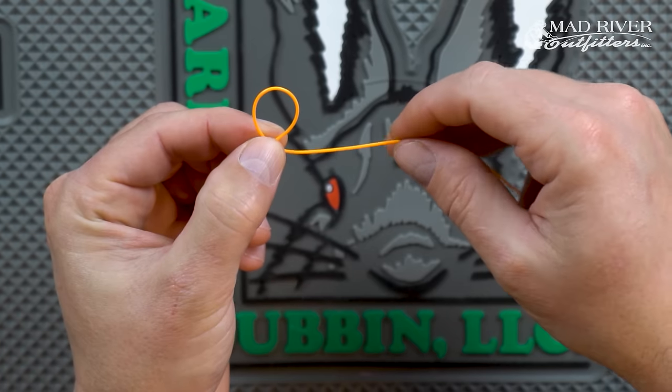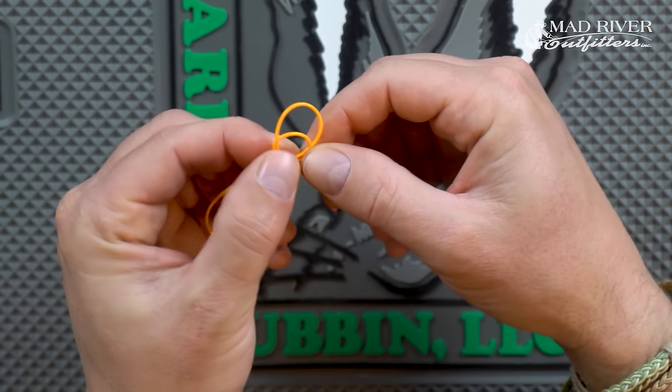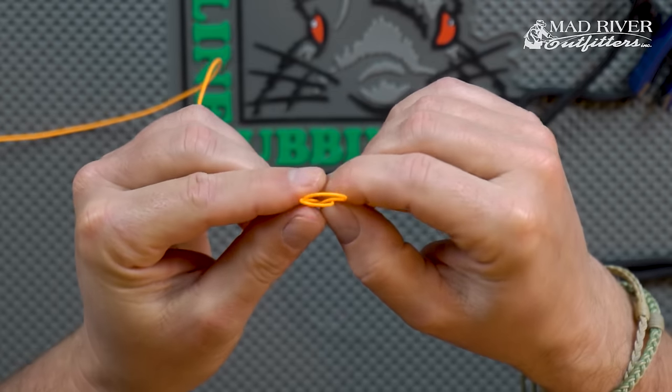You've come behind and formed that first loop. Now take the tag end, come in front of that first loop, and then wrap it behind the loop. So you've come around and behind, and that creates a second loop, which you'll be able to see in the close-up.